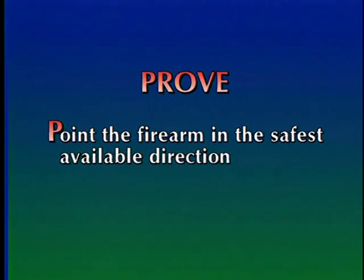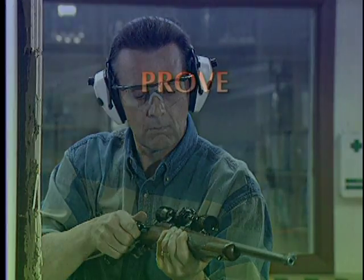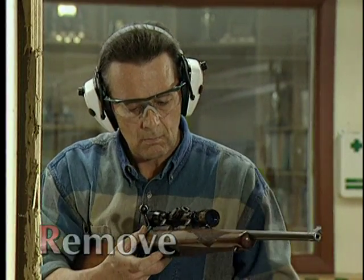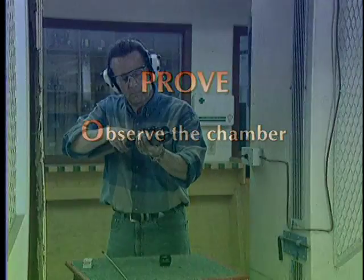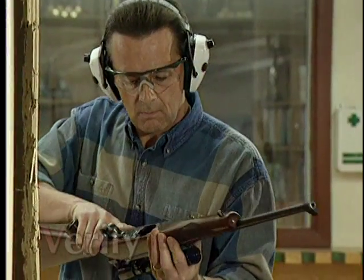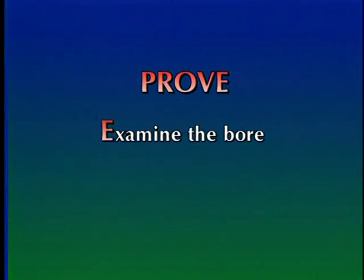P — Point the firearm in the safest available direction. R — Remove all cartridges. O — Observe the chamber. V — Verify the feeding path. E — Examine the bore.